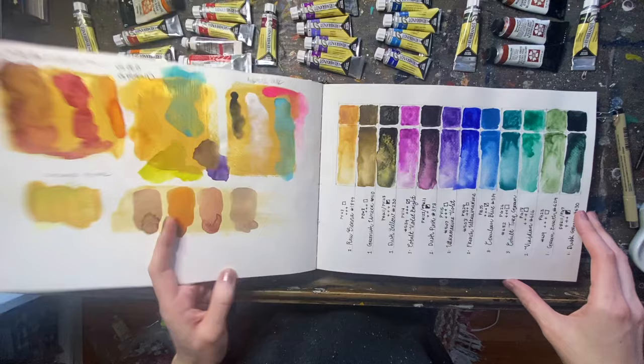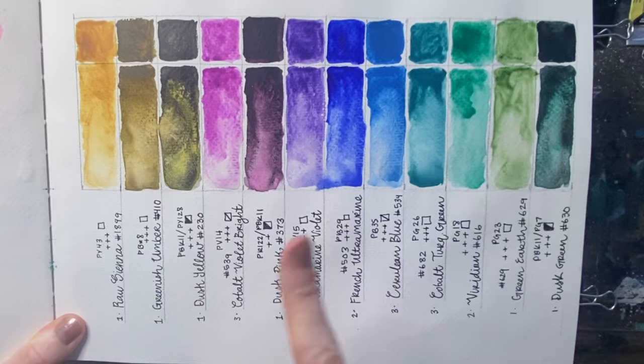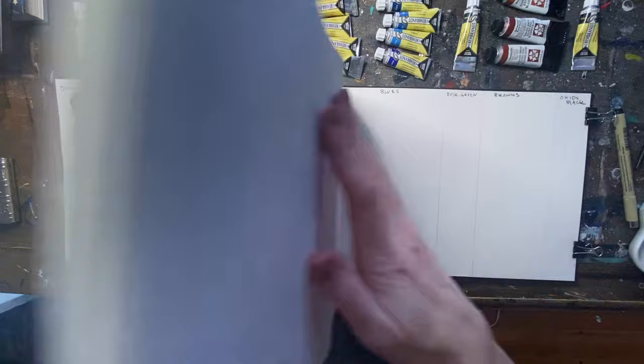If you like granulation, Rembrandt also has a granulating set. Included in that set are the three dusk colors: dusk yellow, dusk pink, and dusk green. These are my favorite colors in this set and I think it would be a really fun experiment to see what colors work best along with black oxide for making our own custom dusk colors.